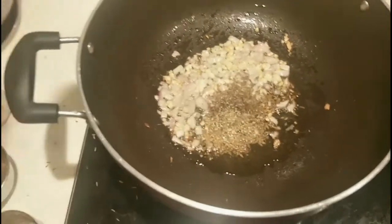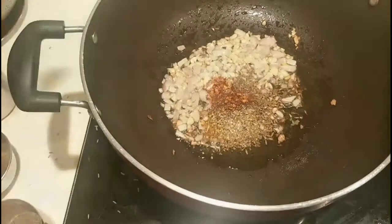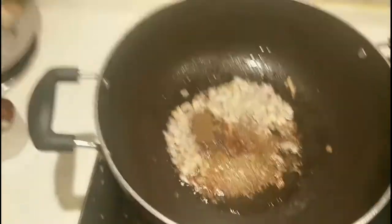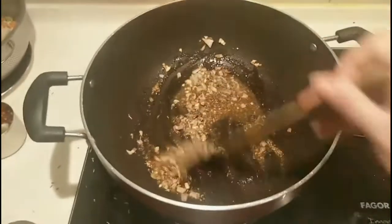And then chili powder — add it in. Then MSG and salt. That's what's added here. For them, they use so many condiments. And then I added the biryani masala too. Those are the spices added to the dish.